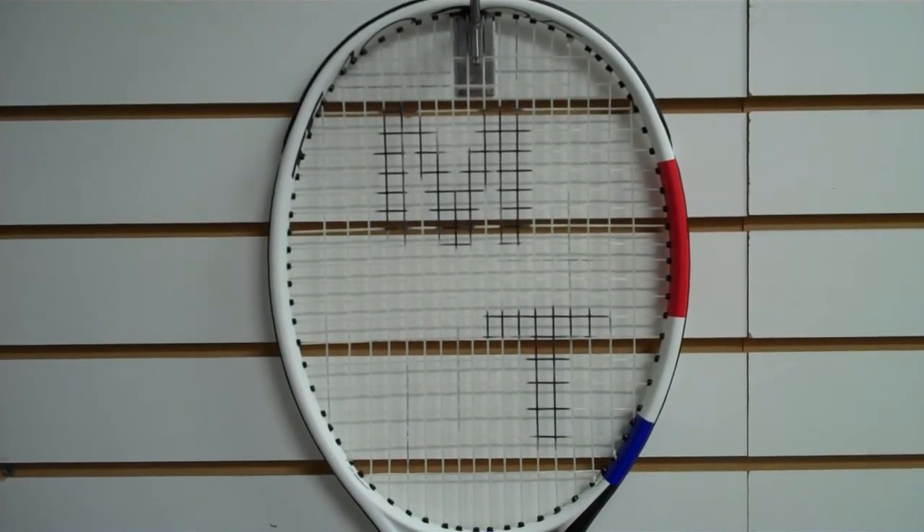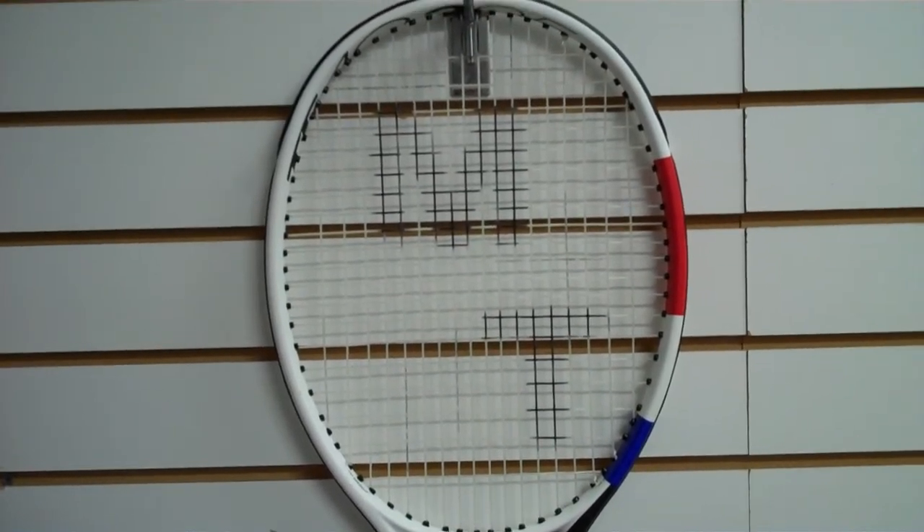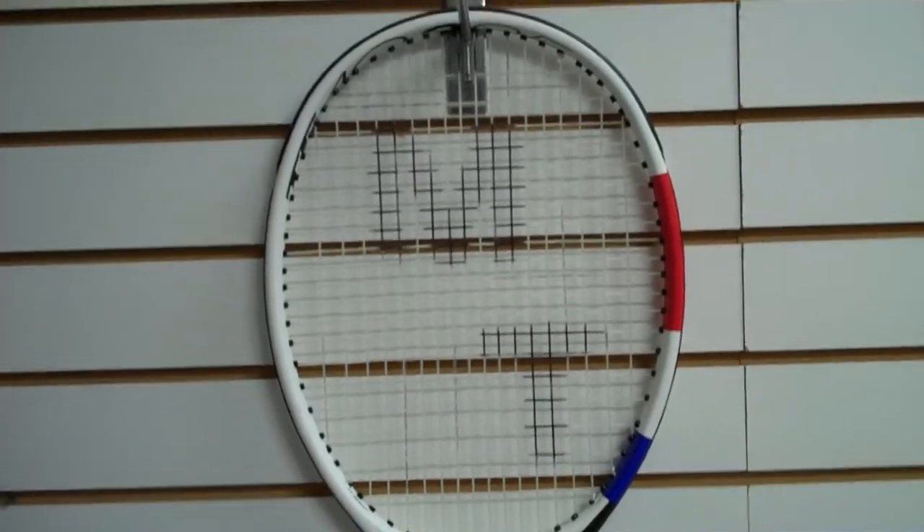The first model is the TF40. This is their top-end player's racket. The beams are really narrow — 22 millimeters. That's quite skinny for nowadays.